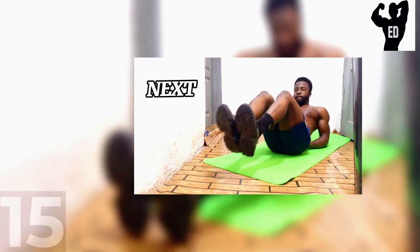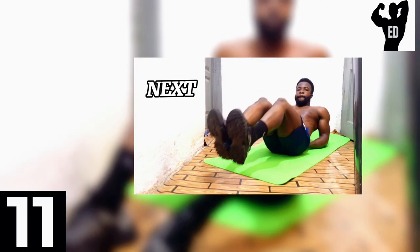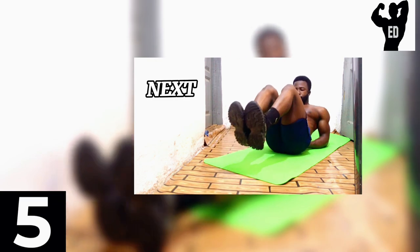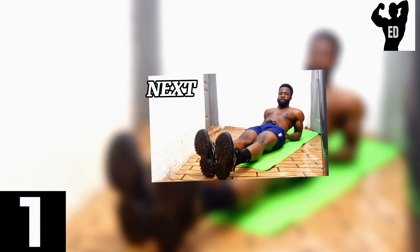That's it for our first exercise. We take 15 seconds rest as we prepare for the next exercise. Our next workout is going to be jackknife. We do 25 seconds and take 15 seconds rest. Now if you are ready, let's go.